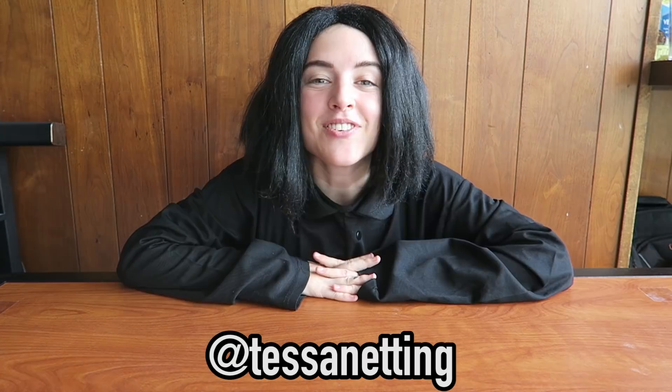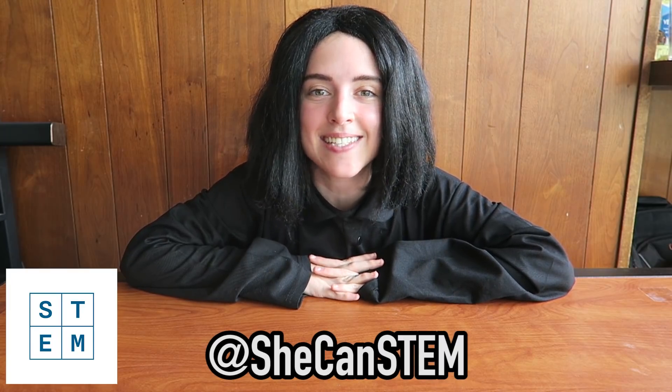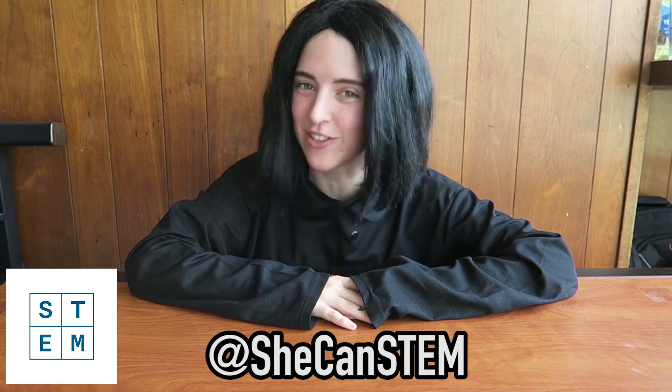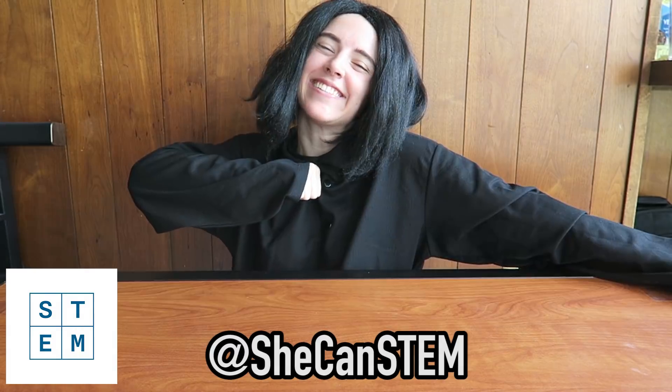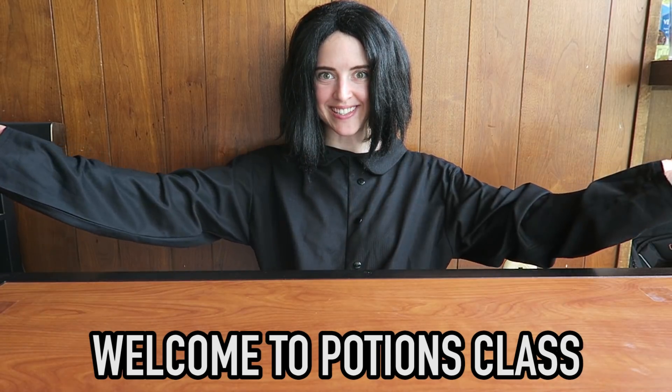Hey guys, it's Tessa, and for this video I am partnering with the Ad Council and the She Can STEM campaign to teach you some basic potions and experiments that you can do at home. I can STEM, and so can you. Welcome to potions class.